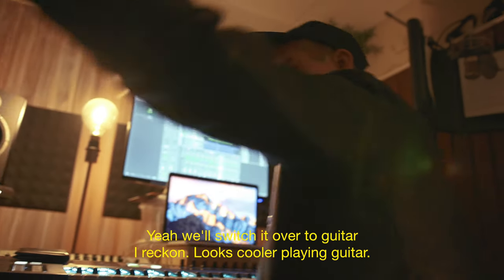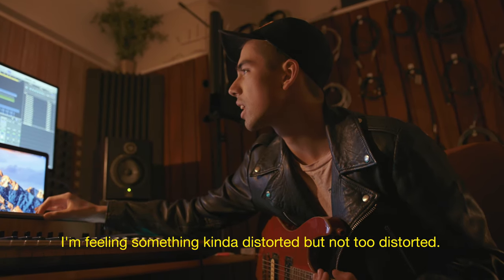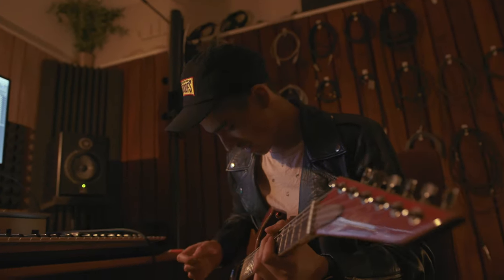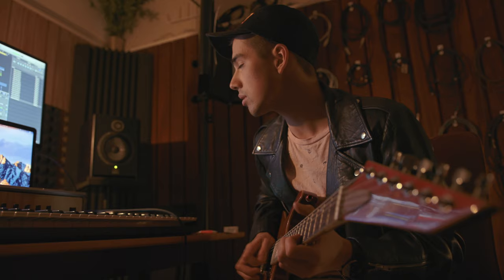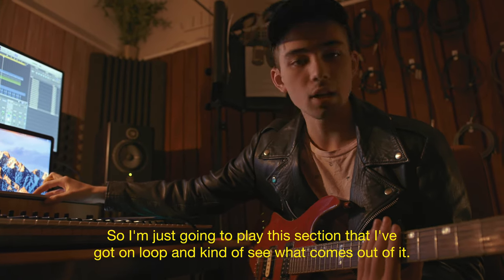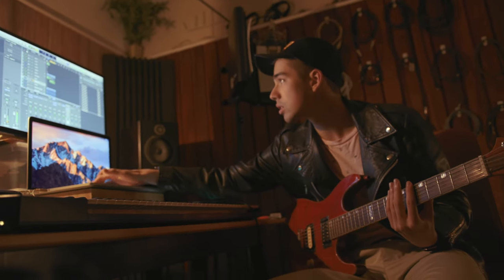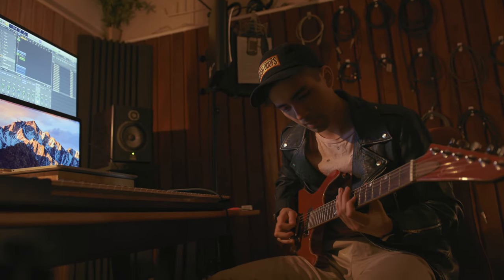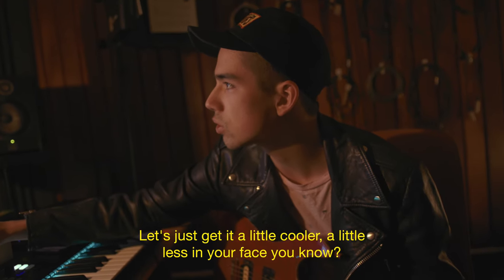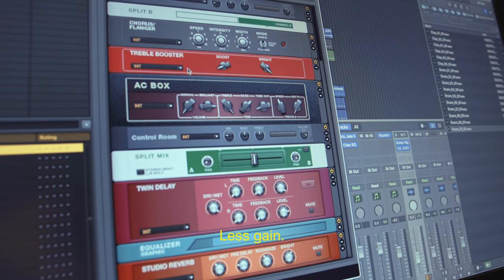We'll switch it over to guitar — it looks cooler playing guitar. Let's try out a few different guitar tones. I'm feeling something kind of distorted but not too distorted — we don't want to enter metal territory, but we want it to have a bit of grit to it. All right, so I've just got this guitar tone now, I'm plugged in. I'm just going to play this section that I've got on loop and see what comes out of it. Let's just get it a little cooler, a little less in your face — let's turn down some of these boosts and the gain, and the high end.